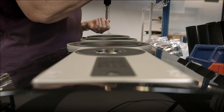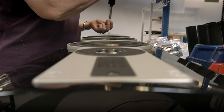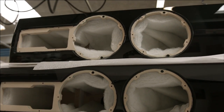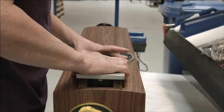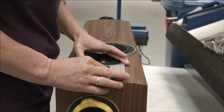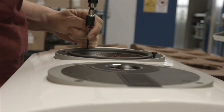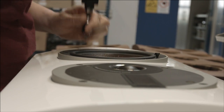We have taken all our knowledge about cabinet construction and put it into this Rubicon speaker, and we have created the perfect environment for the drivers. At the same time we have created an elegant and clean outer look with a sense for details in the drivers. This is basically what the Rubicon design is about.